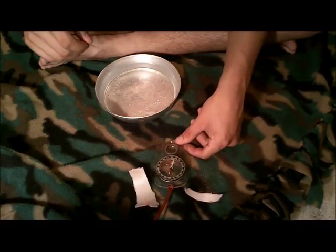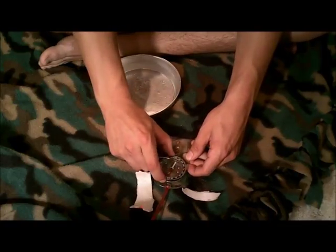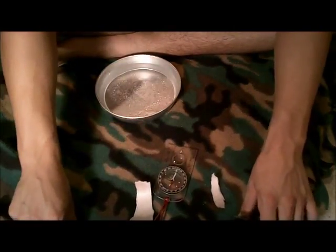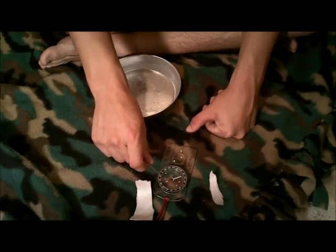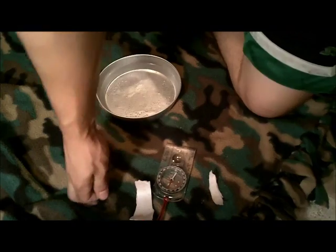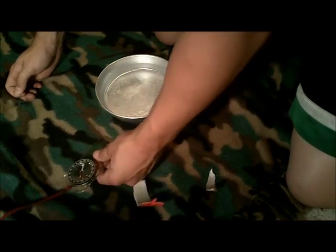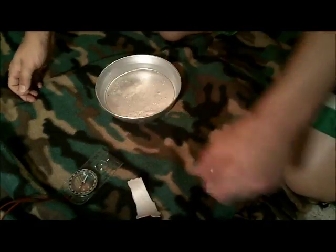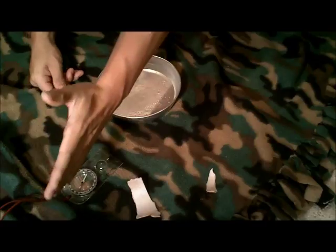Here is our compass — red pointing north. I'll just set this flat. You can see how magnetized this needle is; see how it just follows that. I'm going to set this right off camera here. See that? It's pointing north, this way.